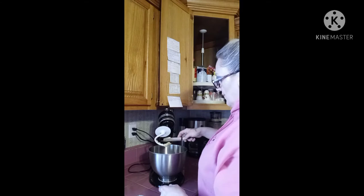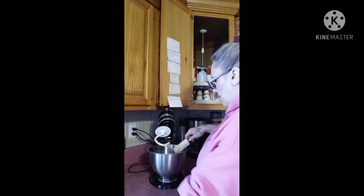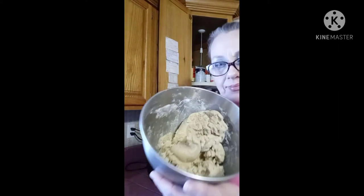Now I didn't totally beat it because I want to start adding flour. Usually I add a little flour, beat it, add a little bit more — so I'm gonna do that and I'll be back. Hey, I'm back. This is what it looks like now that I've mixed it.